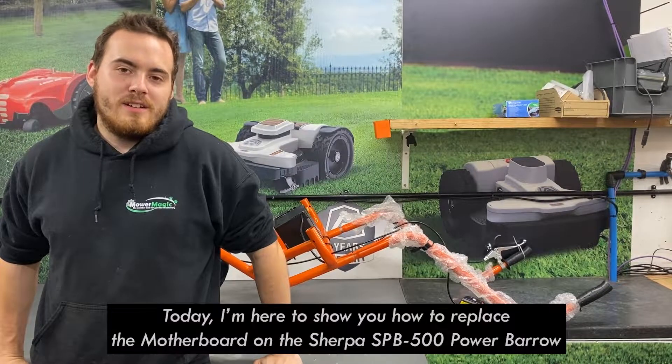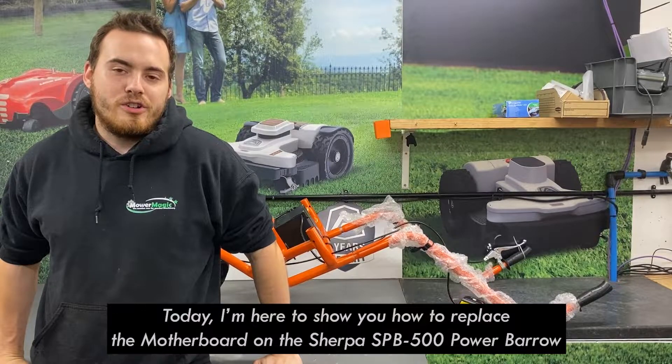Hello, I'm Connor and today I'm here to show you how to replace a motherboard on a Sherpa Power Barrow.